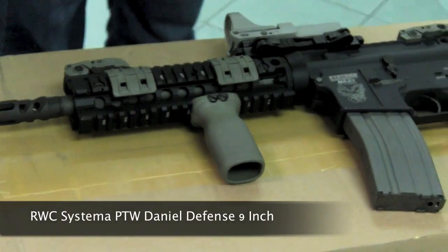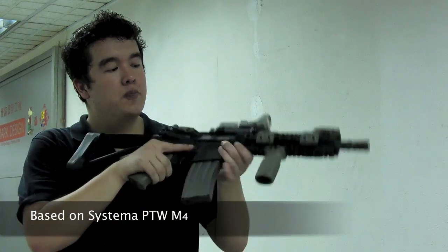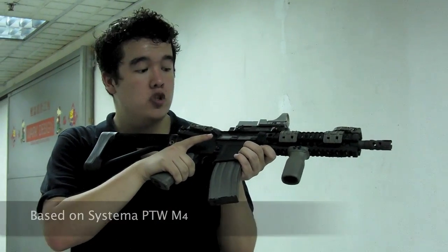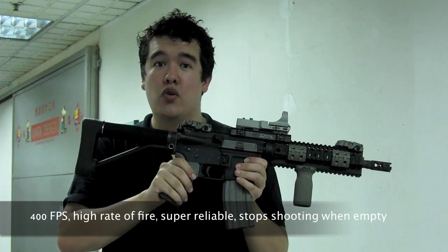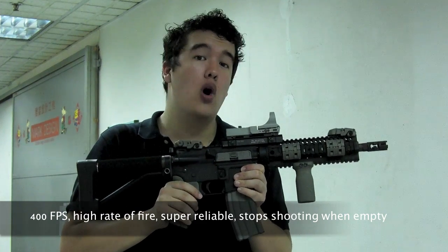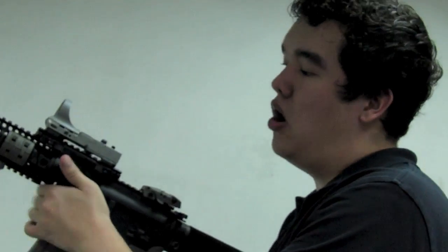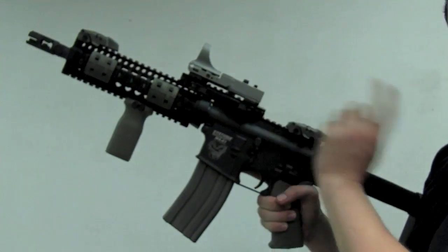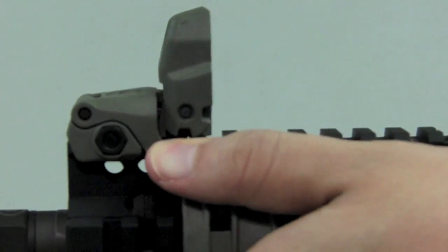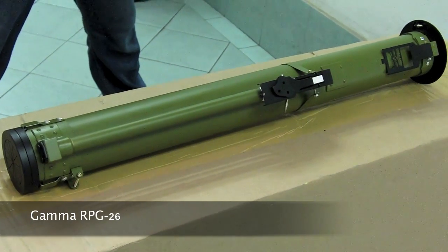The Redwood custom Systema PTW Daniel Defense 9-inch — one of the nicest M4s we have ever made. It's based on a Systema PTW, which means it shoots like the best M4s out there: clean, accurate, decent range, great accuracy and reliability, and it clocks in at 400fps. The flat competition-style scope sits on a rail riser which has quick-detach levers, so if for whatever reason it gets in the way, gets damaged, or runs out of batteries, you can simply pop it off and switch to the Magwell M-Bus back-up sights and keep on going.